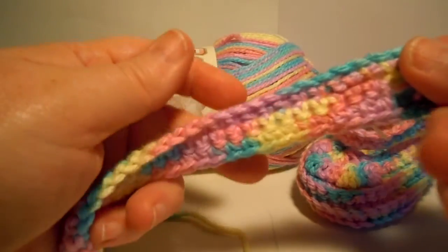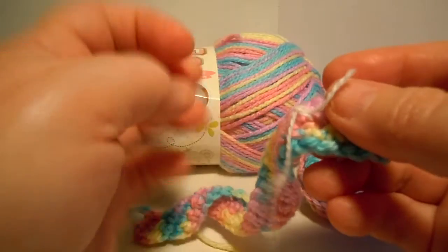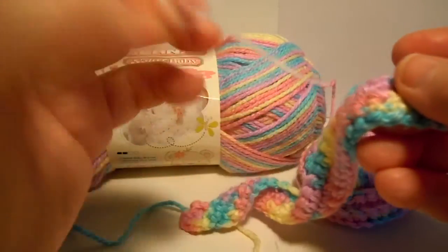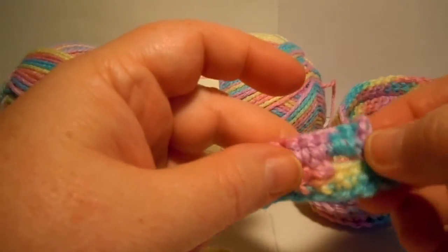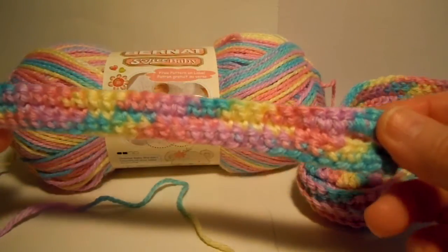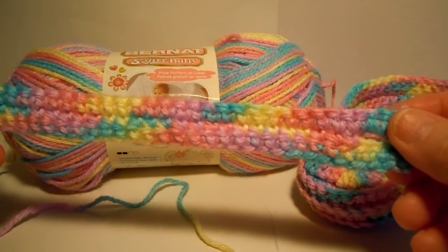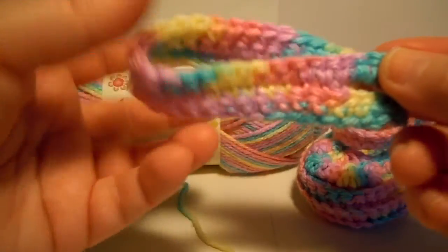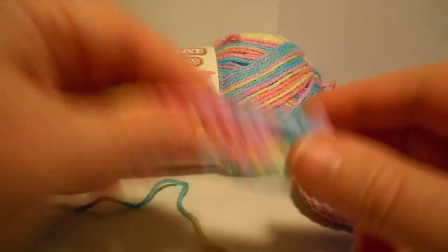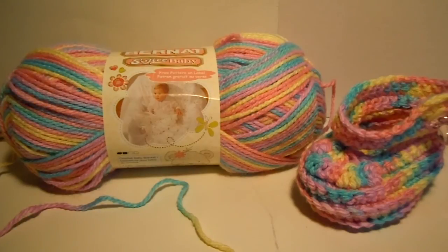Now the ends are woven in, and I can untie this little knot and take off this marker, because I know where the right side is now. Ta-da! All done. Now I'm ready to put my little strap on my bootie, but I need to make my bootie first. At least my strap is done, so we'll set that aside, and we'll get started on the bootie in our next video. See ya!